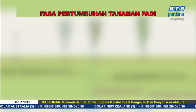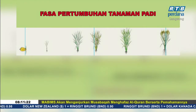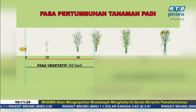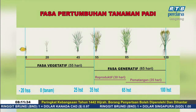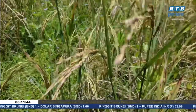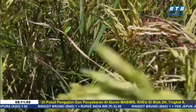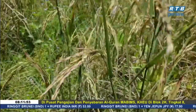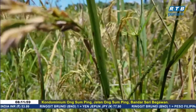Dalam fasa pertumbuhan tanaman padi, ia melalui fasa vegetatif dan generatif, iaitu fasa keseluruhan tempoh daripada hari mula menanam semayan sehingga kematangannya. Secara purata, ia mengambil masa 55 hari fasa vegetatif dan 65 hari fasa generatif, yang mana 30 hari daripada fasa generatif tersebut adalah tempoh reproduktif, manakala 35 hari pula tempoh pematangan. Padi yang sudah mencapai 110 hingga 120 hari kematangannya dapat dikenalpasti melalui beberapa ciri, antaranya pokok padi mempunyai malai, iaitu yang terdiri daripada bulir dan buah padi, selain terdapat tangkai malai serta daun bendera.